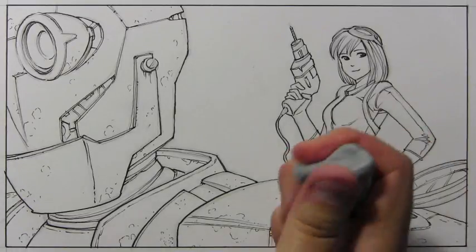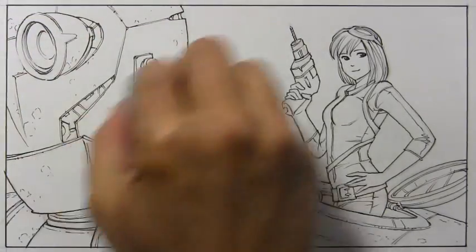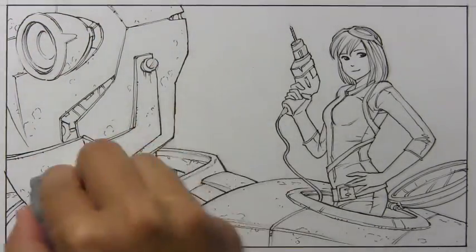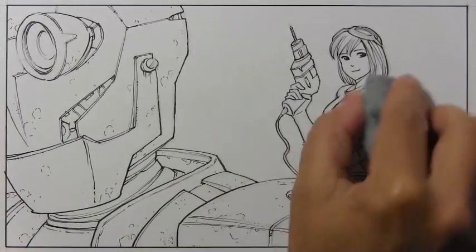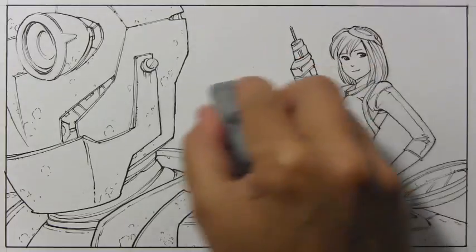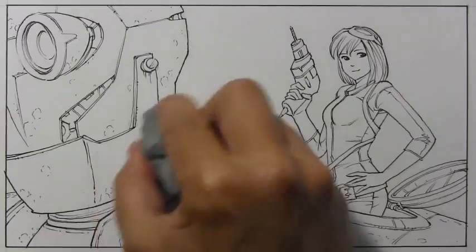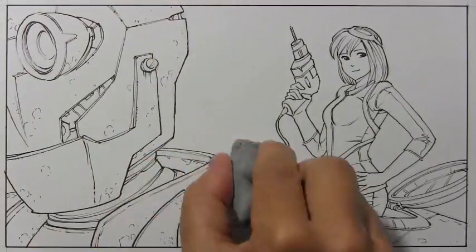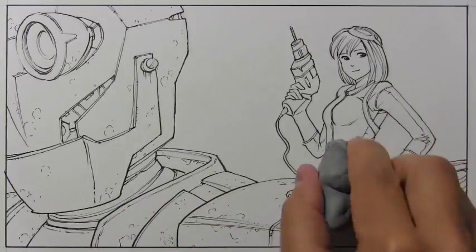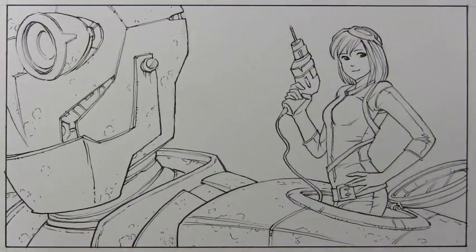The first thing I need to do is take this kneaded eraser and get rid of all of the penciled guidelines. I suppose you don't have to do this, but I would rather they be gone because once you go on top with marker or watercolor or whatever medium you choose, you are going to set those lines into the paper and they really can't be erased at that stage. So, having got that out of the way, I am going to pull out a marker.